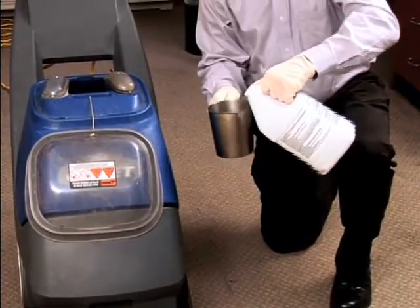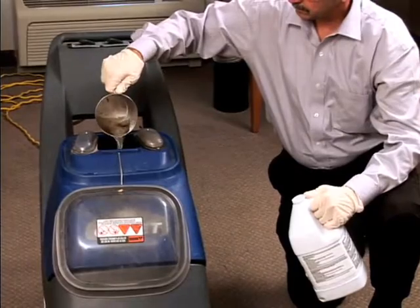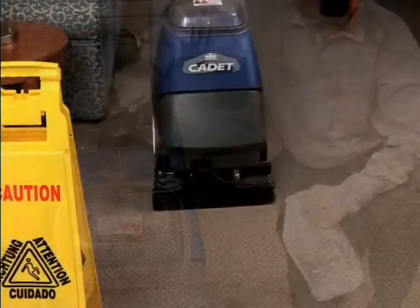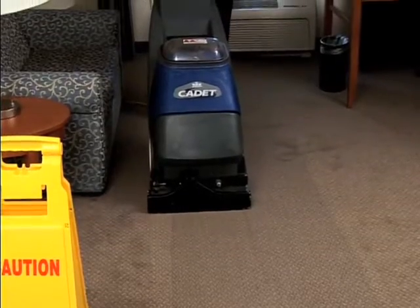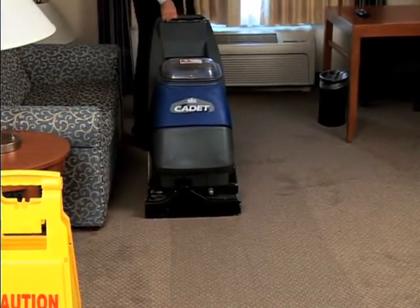Add an Ecolab defoamer to the recovery tank of the extraction machine if needed. Extract the area, moving in a straight line and overlapping each pass. Be careful not to over-wet the carpet.